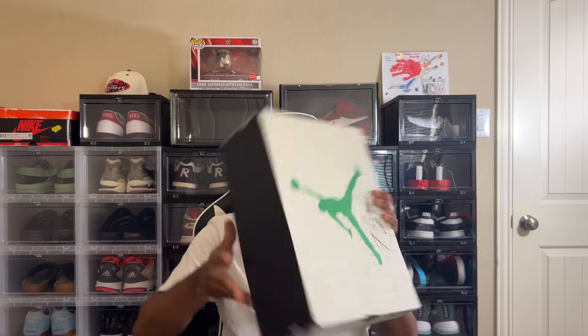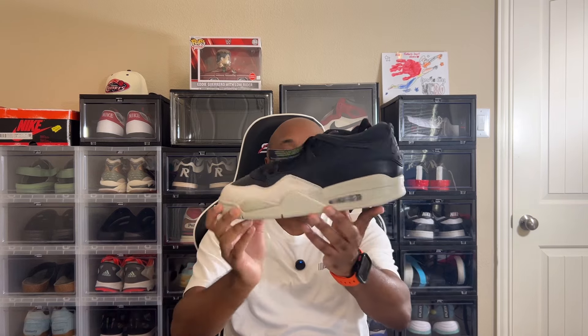I got another one today. You guys see the box — something new that they're doing over at Jordan Brand. I had to have these. I struck out on the Nigel Sylvester pair, which was the green pair, unfortunately. I was kind of tight about it, but it is what it is. This is the Jordan 4 RM — everybody thought RM stood for remastered, but I also seen something where it says Restomod.